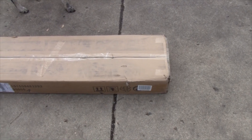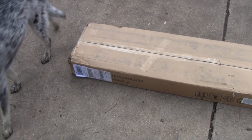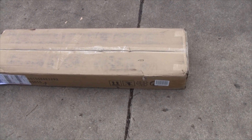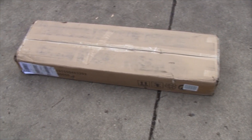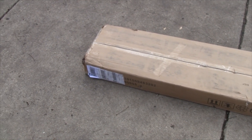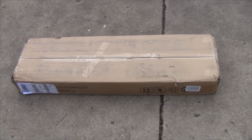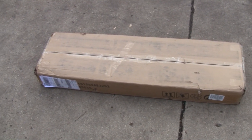Hey everybody, I bought this three-shelf bookcase off of Amazon and I'm going to show you what I got. It's sold by Modreen on Amazon and it's 44 inches high, 12 inches wide, and 32 inches long. I thought I'd show you just how it comes — I'll open up the box and see if anything's nicked.